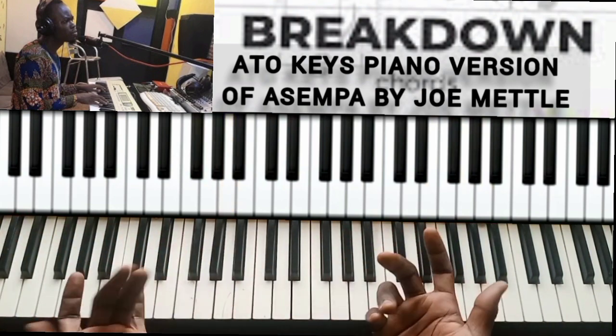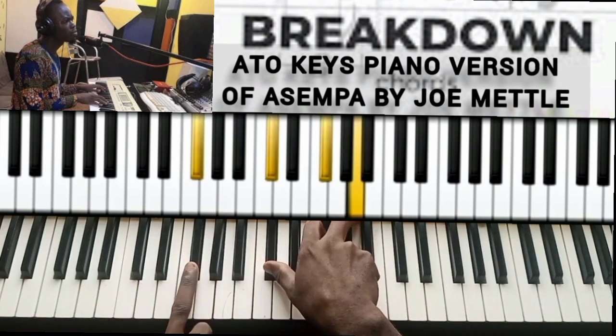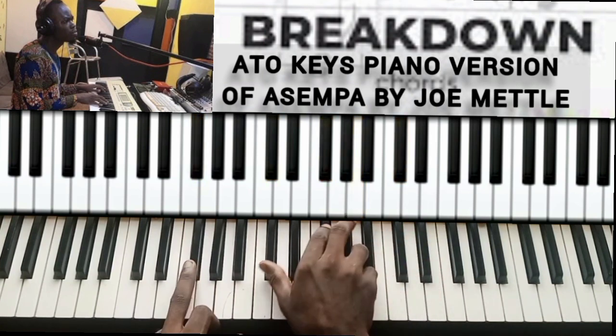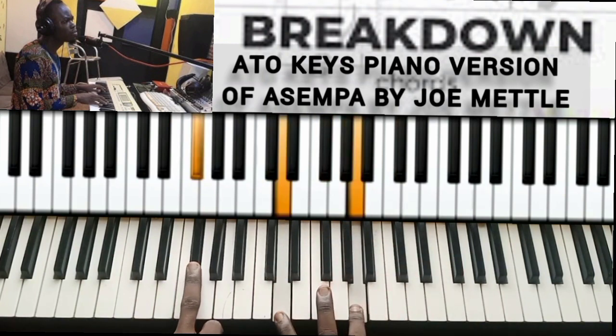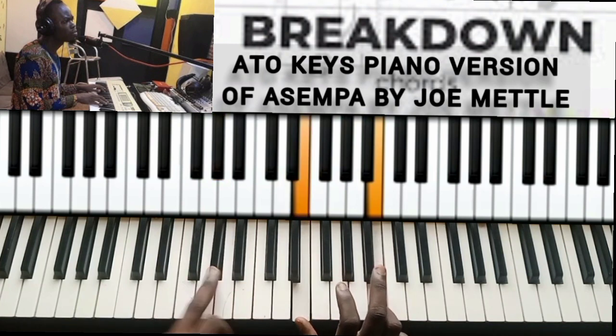So the next part I'm going to do this common progression: 6-7-1, 6-7-1 progression. I'm going to do the regular chord — it's an F sharp minor. So F sharp — this is an inverted one, which is the six in A. So just do this.